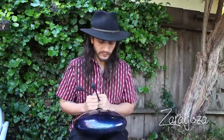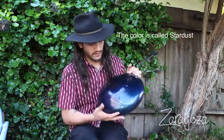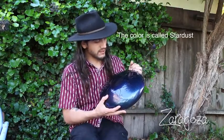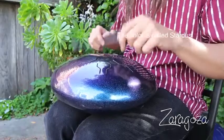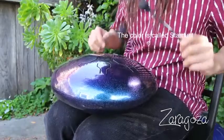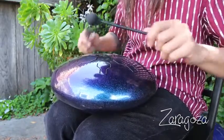Ever since I heard one of these I just knew that I needed to have one. And this one is in a beautiful, beautiful — I forgot what they call this, I think it's midnight or something like that — but the finish on it is like a blue, purple sparkle kind of, just looks beautiful.